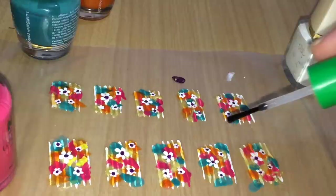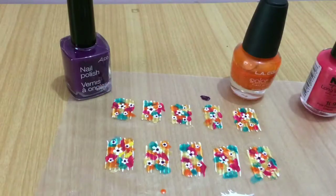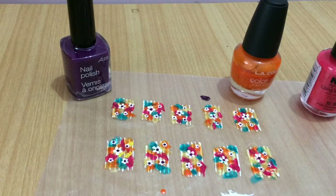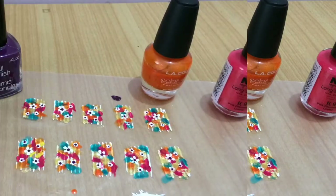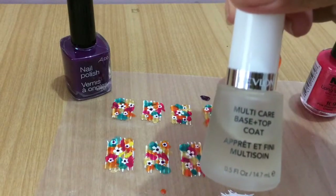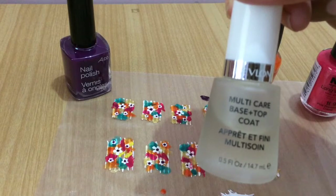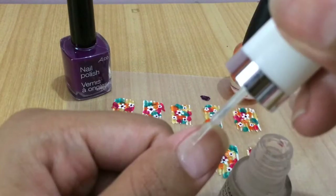Apply a layer of clear polish over each sticker and let them dry overnight. This is how mine looked the next day. Now apply these stickers to your natural nails. Pick up your base coat and apply a layer to your natural nail to protect it from staining — it will also help the sticker adhere to the nail bed.